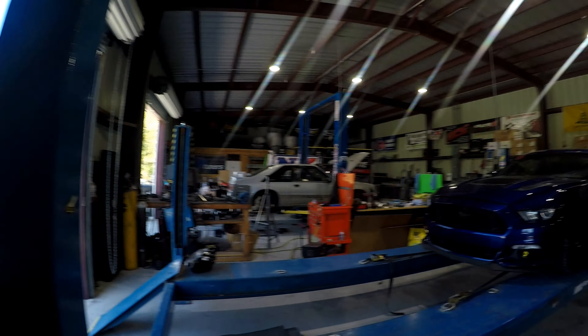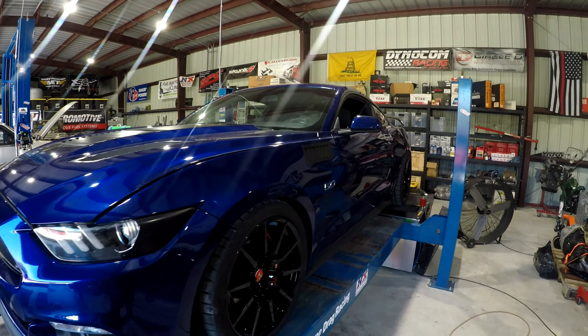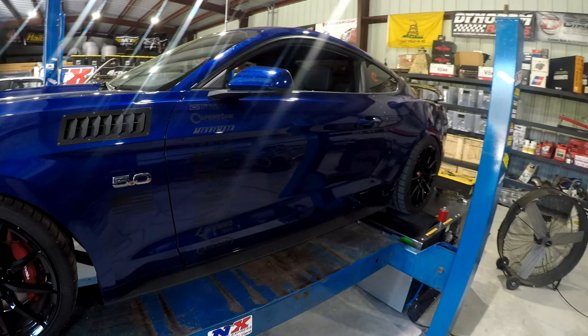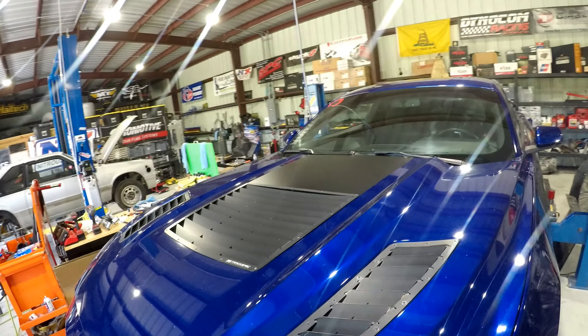What's up guys, West back with Auto Mafia Racing. Today we got a nice little Coyote on the dyno. We went ahead and threw our ported 2018 intake on it, some fresh spark plugs, and it's got some subframe braces. We're gonna get it going here — just threw our tune on it, we are using lockouts on it. It's a nice looking car with some cool vents in the hood, pretty crazy — I don't think I've ever seen one like that before.